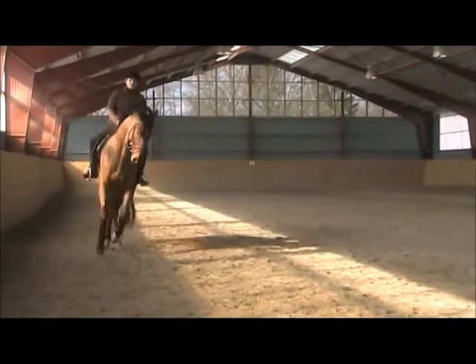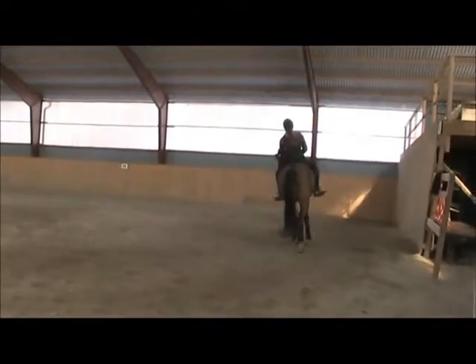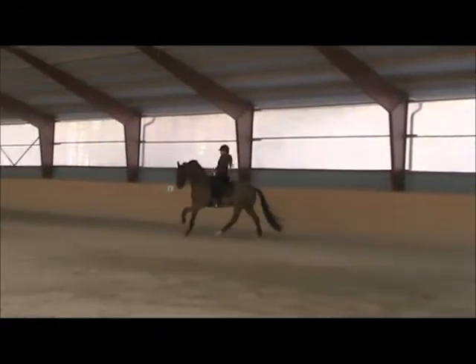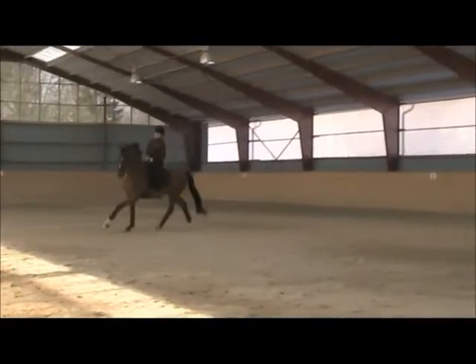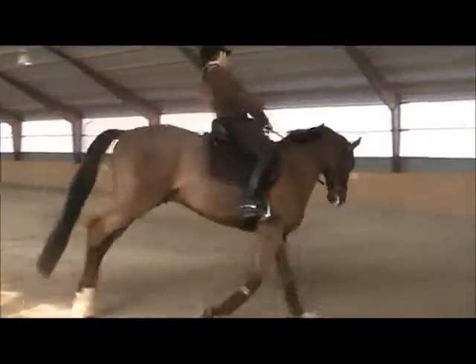That looks better too, because when you're doing that weird thing with your hands it affects him. Keep him quick on your seat. Forward. And then back again and make a transition to trot.